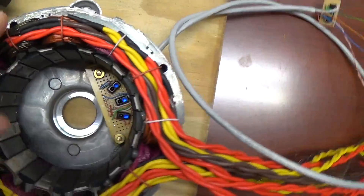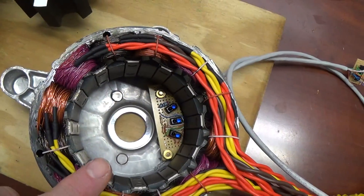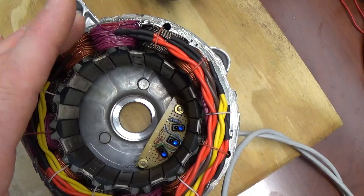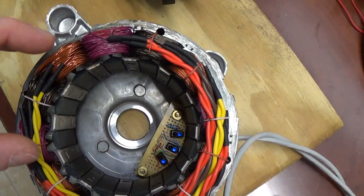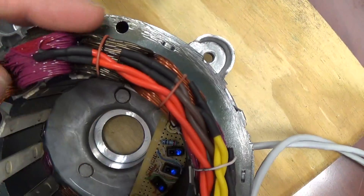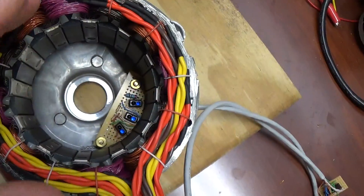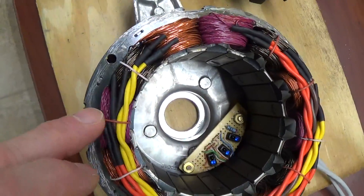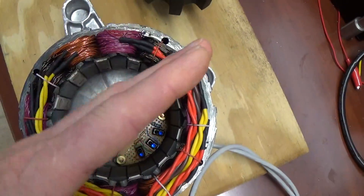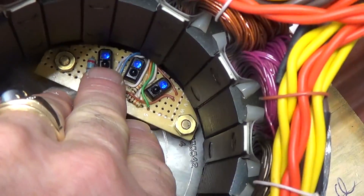These motors came with basically four coils that will be energized together, and there are three phases. You can see here this pink color and this copper color, and then there's a black color, and then it starts over — copper, pink, and black — so it goes like this around the whole thing, going across in three phases, and that's what the position is here of my optical sensors.